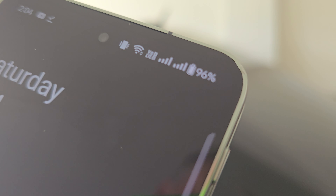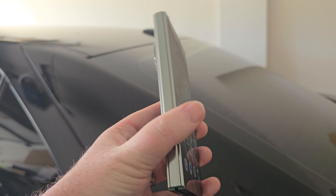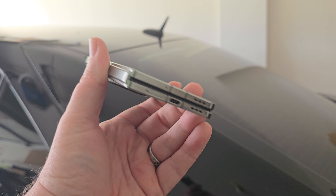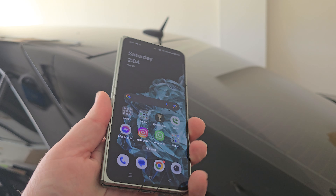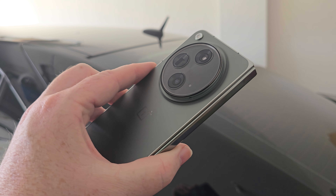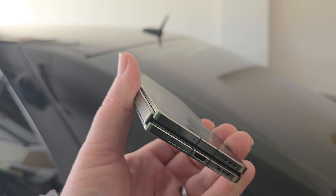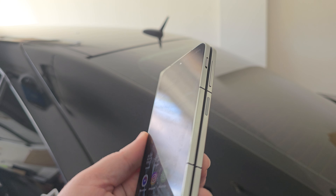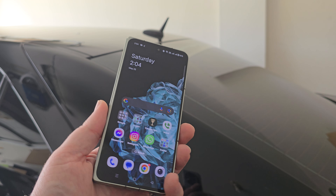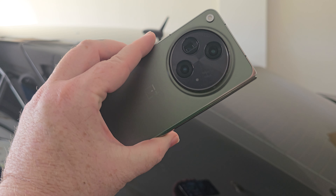I'm also dual-SIMming this on Verizon and T-Mobile, and it's been absolutely flawless over the couple of days I've been using it. Can I recommend this? Yes — especially in the secondary market where this thing is well under a thousand bucks, and it is still in my opinion the absolute best foldable you can buy right now in the US.